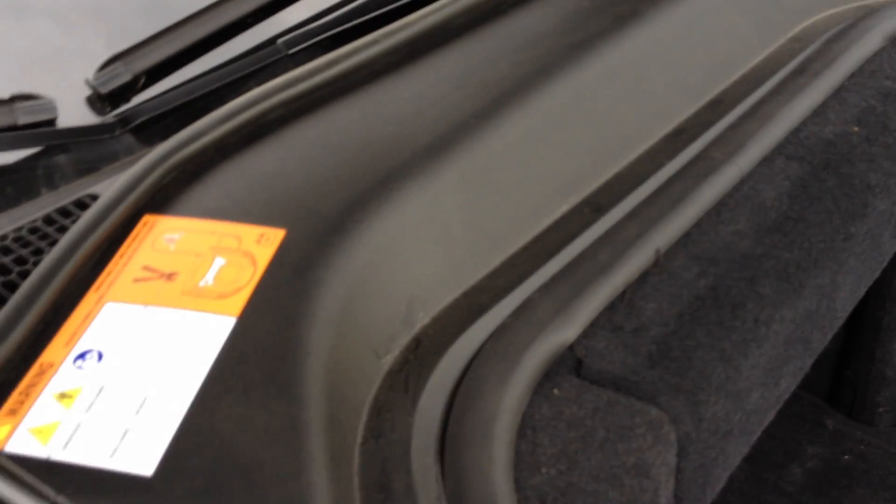After you remove those — already removed — so you got this nice plastic panel back here, you got your big orange sticker with your firefighter warnings. They pretty much just gently pop them right out.